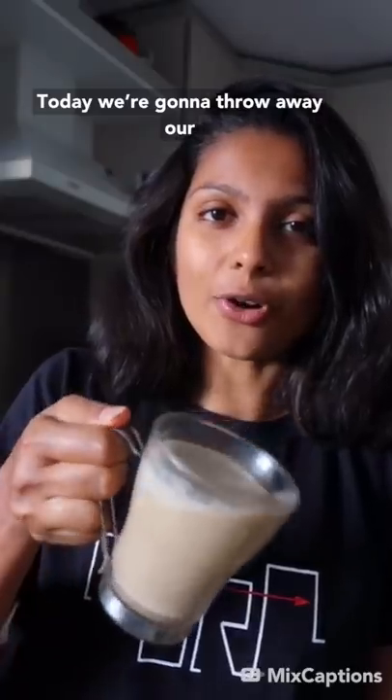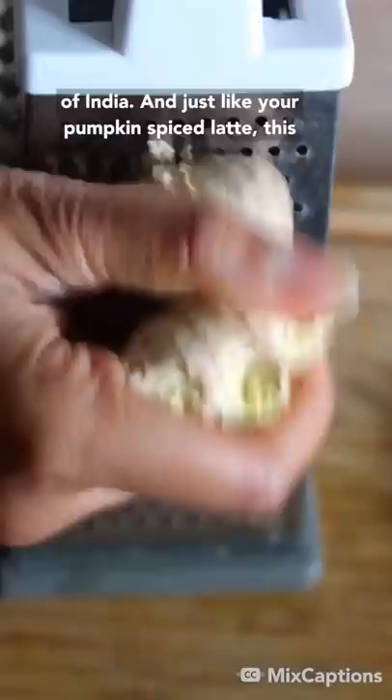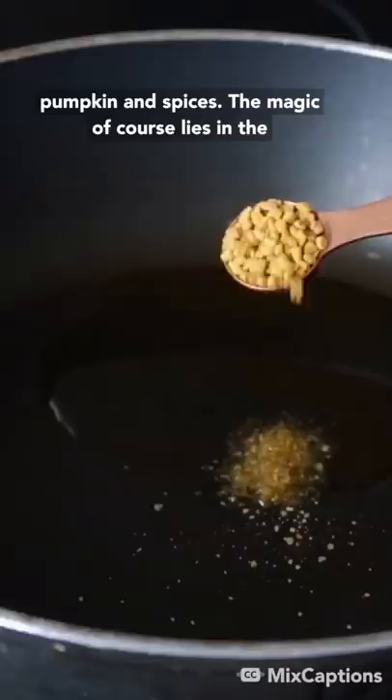Today we are going to throw away a pumpkin spice latte and learn to put our pumpkins to good use. We are making kaddu ki sabzi, a common pumpkin preparation from north of India. And just like a pumpkin spice latte, this recipe calls for just a few ingredients, including pumpkin and spices.